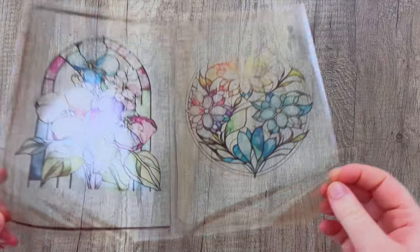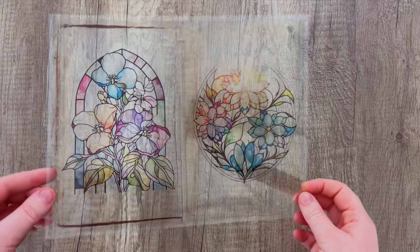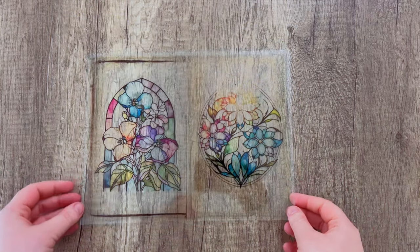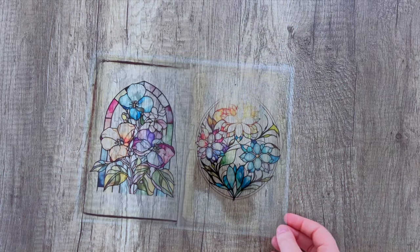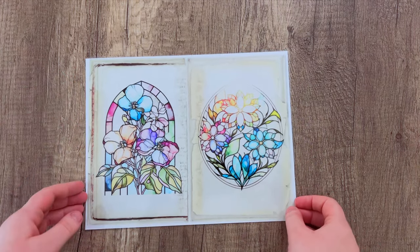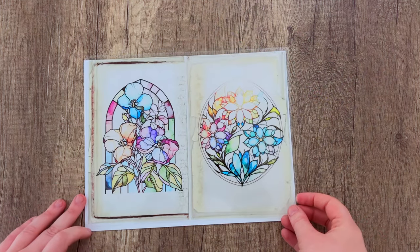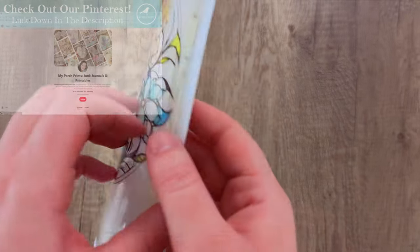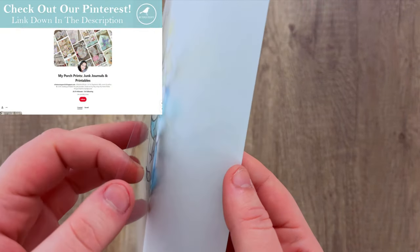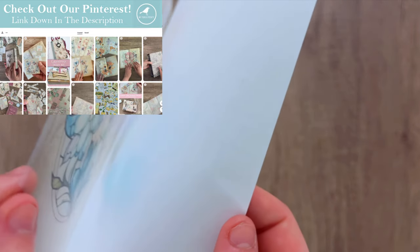Once you have picked an image from the kit that you like — from one of the decorative pages like this one I'm choosing — you just print it out on that transparency film. It will have a translucent, almost glass-like appearance. Don't worry if the colors seem a little dim when set on top of a lighter background; the colors are brighter when placed over bright paper. We will be choosing a bright paper for our inside signature, and I'll go over that a little bit more later.